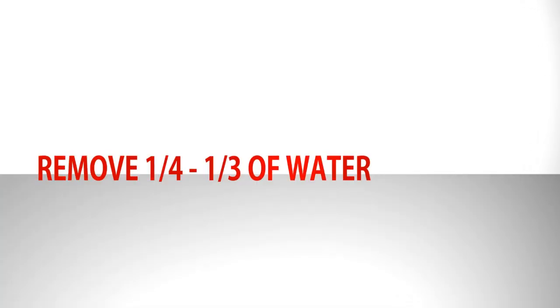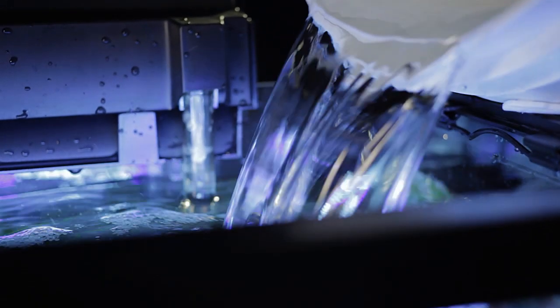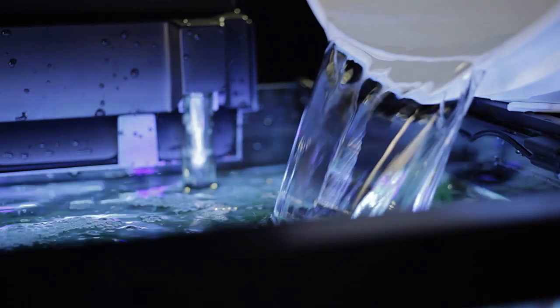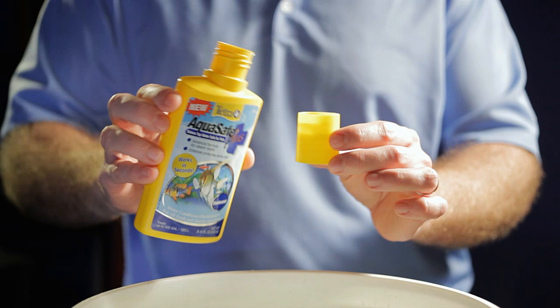Remove about one-fourth to one-third of the water in your aquarium. Then, using a new bucket for clean water, carefully refill the aquarium with fresh, room-temperature water treated with a water dechlorinator like Tetra Aquasafe.